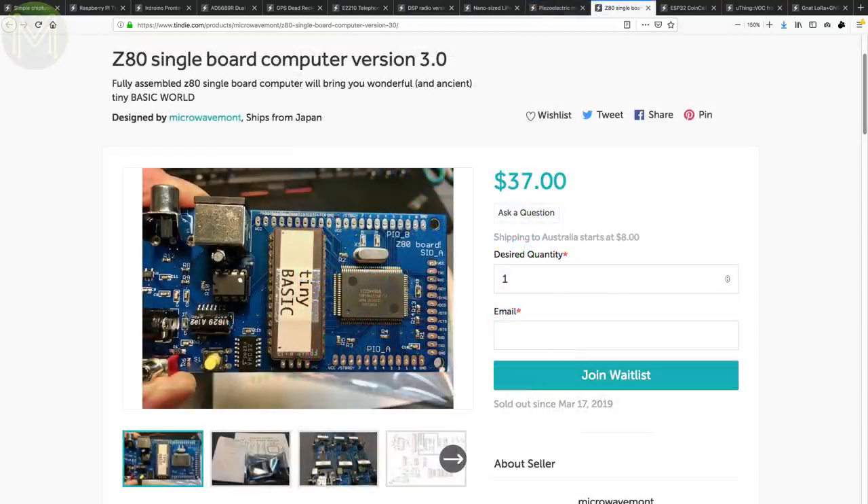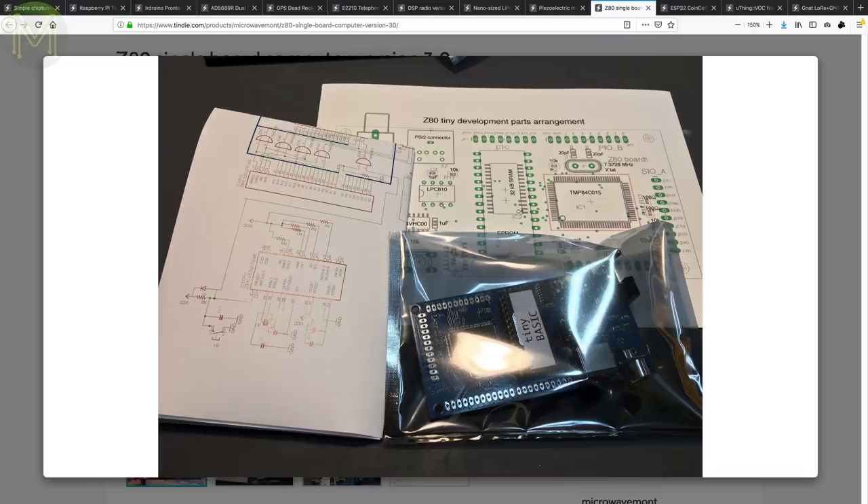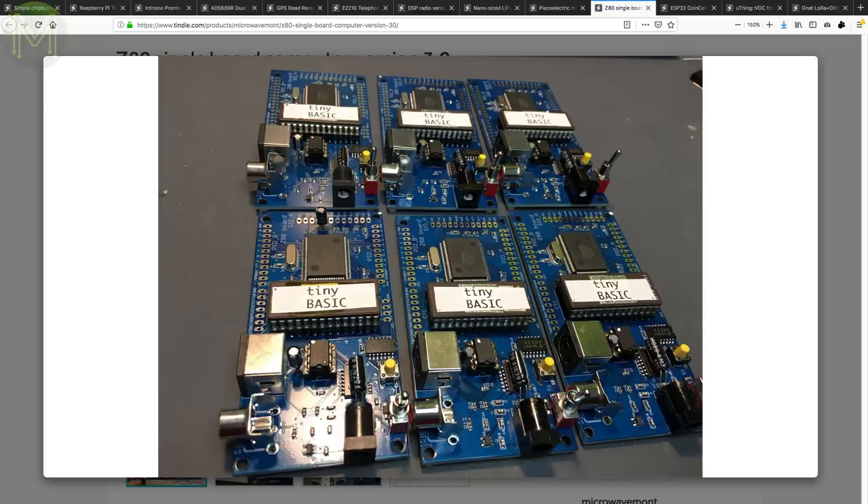Another one from Micro Wavemont. This is an upgrade on a previous board that provides a fully functional Z80-based SBC using the Toshiba TMP84C015, which contains not only the CPU but also graphics driver and I/O support in one IC. All you need now is a composite video display, PS2 keyboard, and a 5V 2A DC supply, and you can start coding in Z80 Basic.